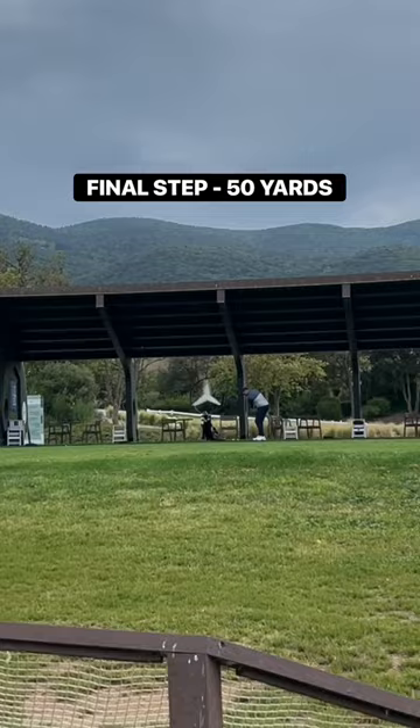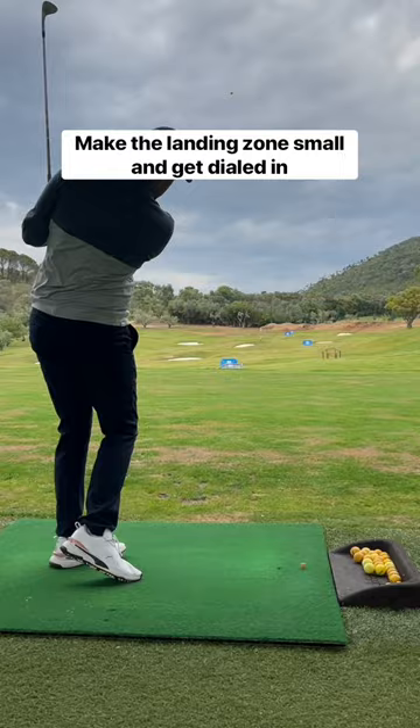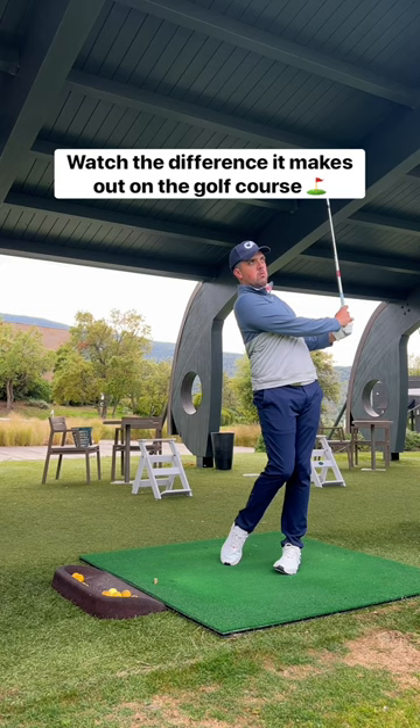Finally, finish with 50 yards — this is where the pressure really kicks in. Make the landing spot small and get dialed in. Use 5 balls and keep the score for next time. Just watch the difference this makes out on the golf course.